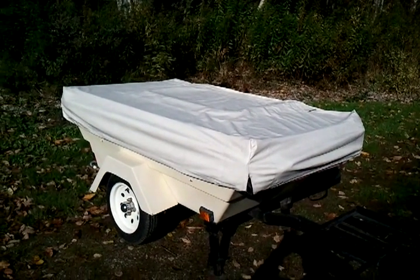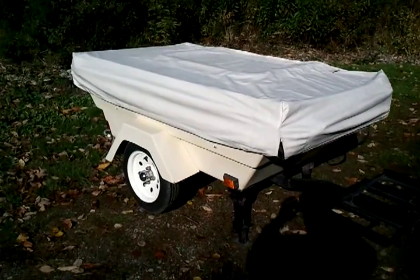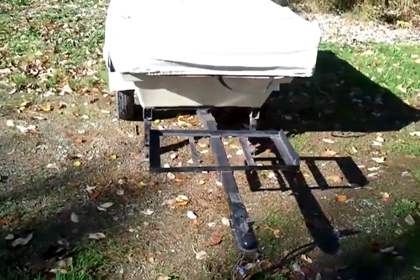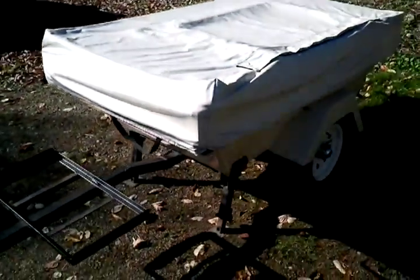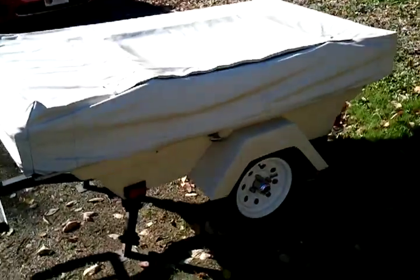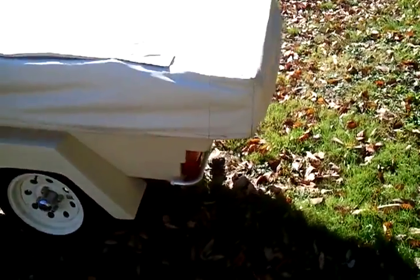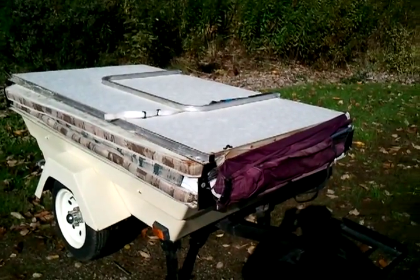This is the way I would roll it out of the shed — it's exactly how she looks, not built in, not set up yet. I just want you to get a good look at everything as she is rolled out of the shed.